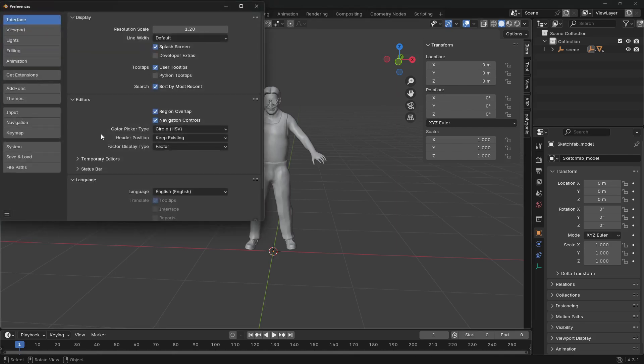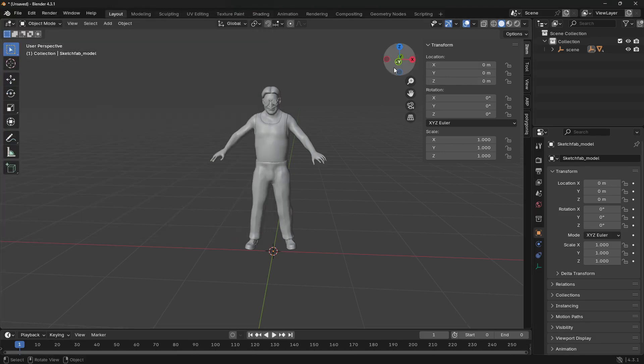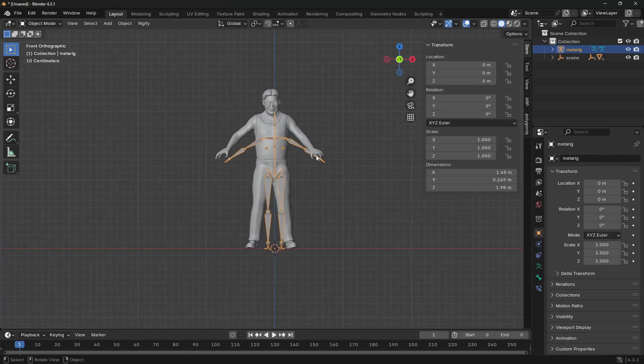Next we're going to enable Rigify. Go to Edit > Preferences > Add-ons and search for Rigify, then just enable it. We can now bring an armature into our viewport and start rigging. Press Shift+A and select Armature, then choose Basic Human instead of the default human metarig which is more complex.